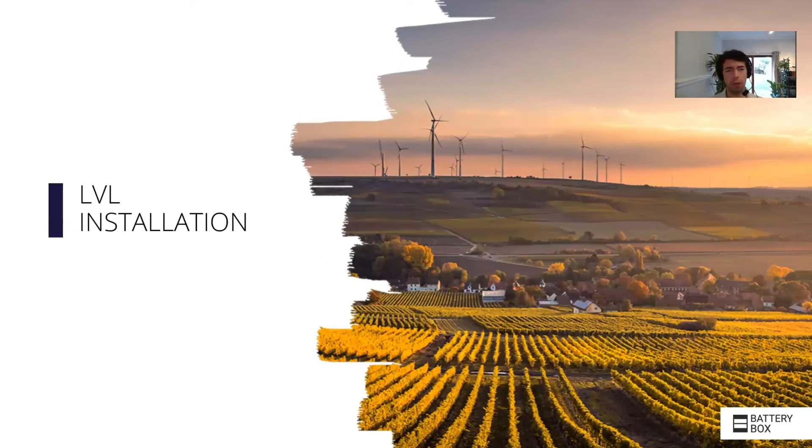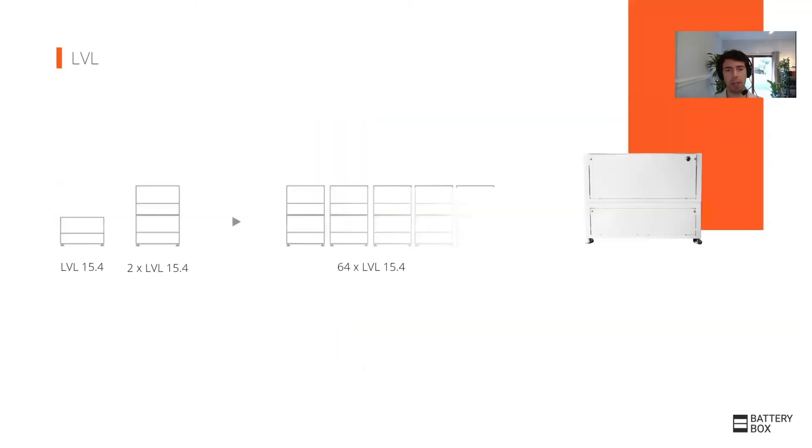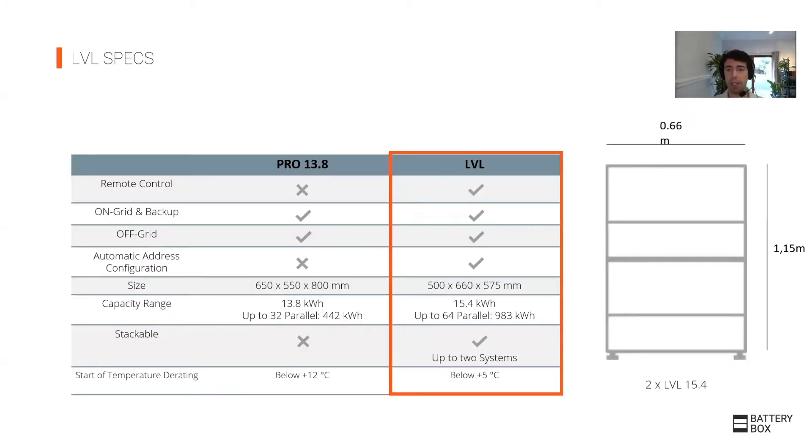Now we go into the low voltage system. The first one is the LBL. The LBL is the most popular system for large commercial units because you can have up to 64 of them in parallel. You're starting from 15.4 kilowatt hours up to 64 kilowatt hours. One of the big features is that you can put one on top of each other, meaning in the size of more or less a washing machine, you could have 30 kilowatt hours of capacity — very compact, especially for large commercial systems. In less space than a 40-foot container, you could have up to a megawatt hour of capacity.